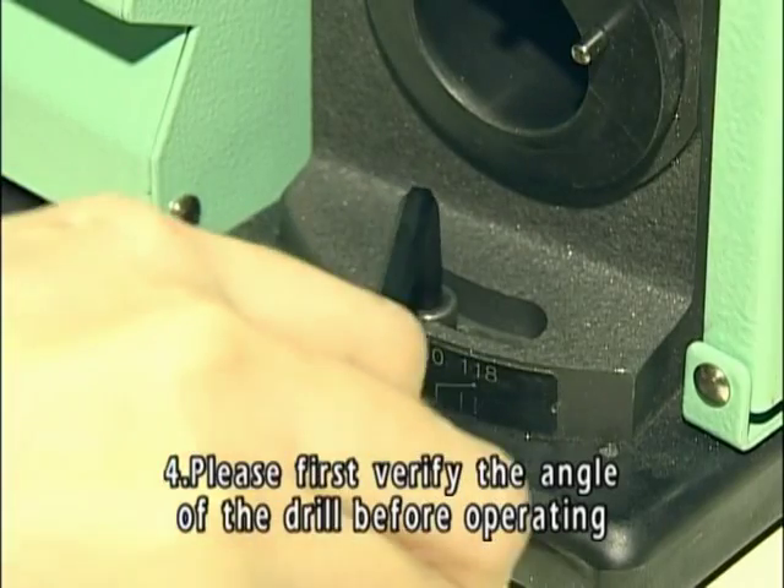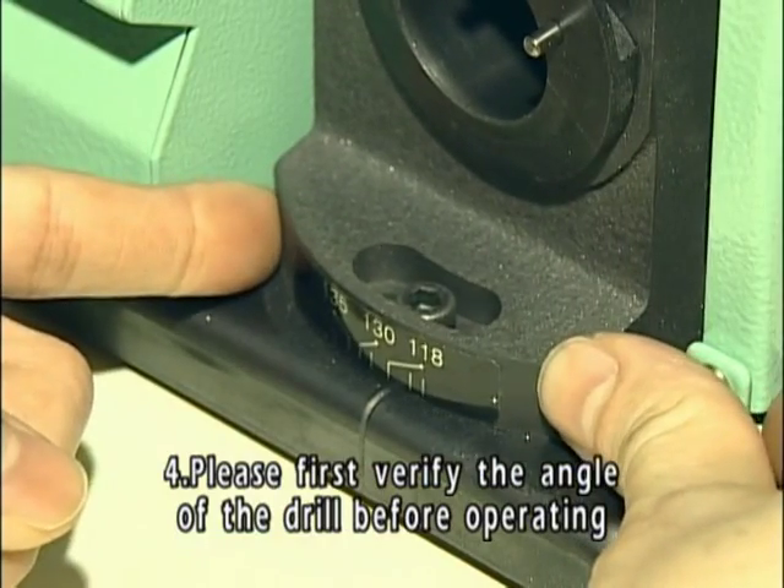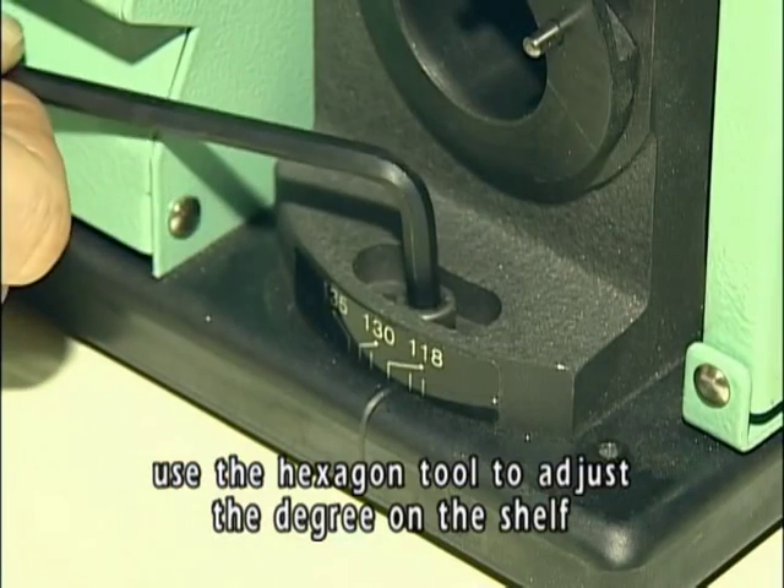Please first verify the angle of the drill before operating. Use the hexagon tool to adjust the degree on the shelf.